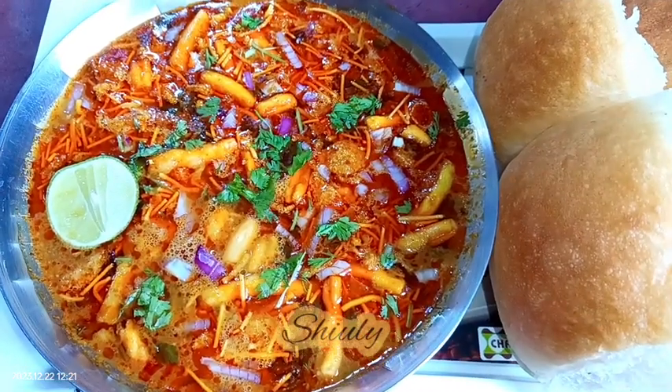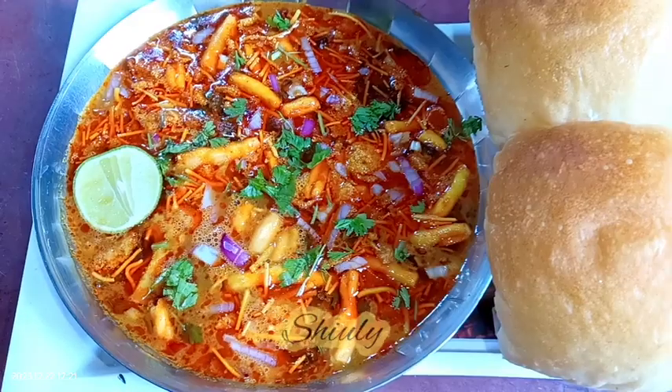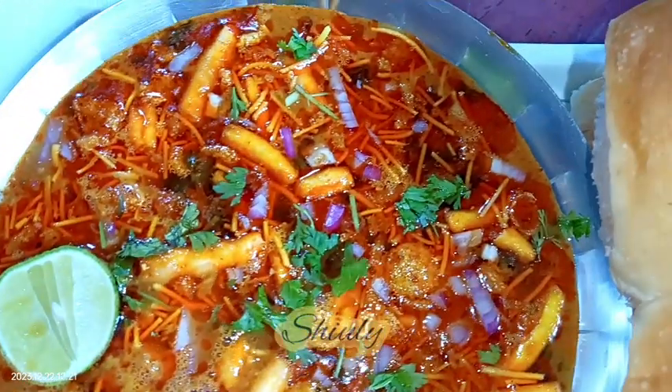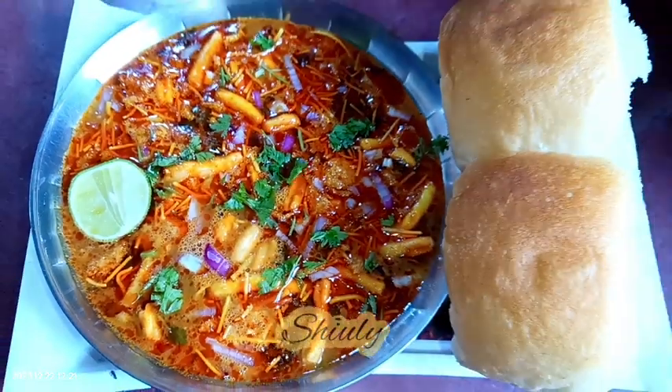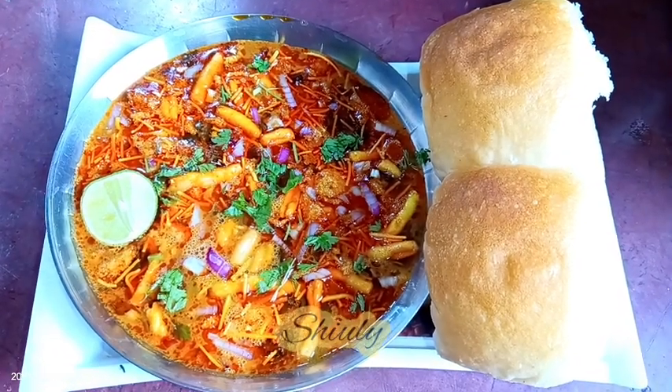Hello guys, here is Shiuli and you are welcome to my kitchen. Today I am going to show you how to make the best Mumbai style Misal Pav. Misal Pav is the attraction of Mumbai — it's so delicious, so tasty, and very popular street food in Mumbai, and I am going to show the easy way to make it.